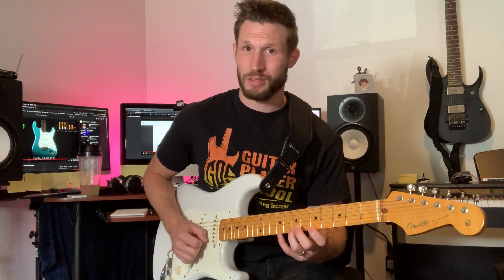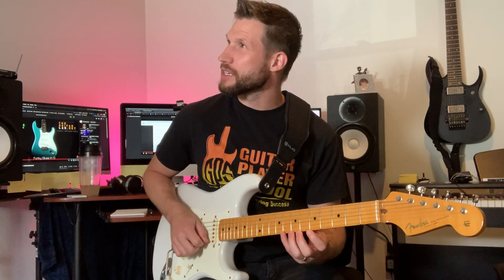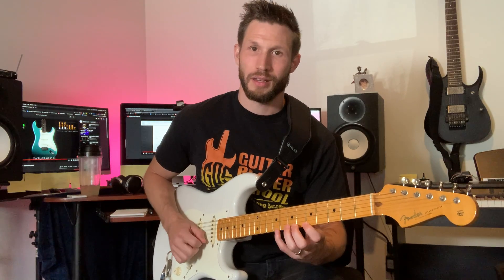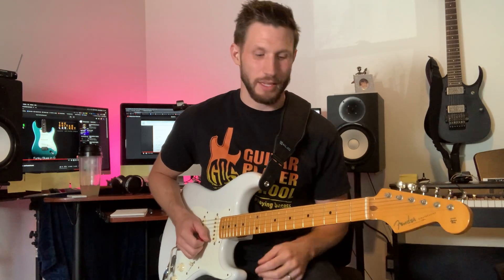One, two, three, four, five, six — descending. This one is the outside, then the inside. That's like a big Paul Gilbert, Joe Satriani one. And the other one is...